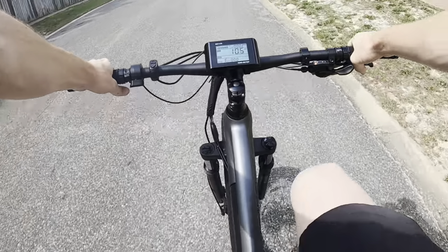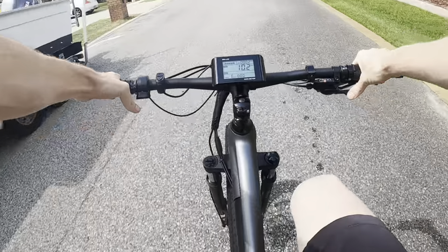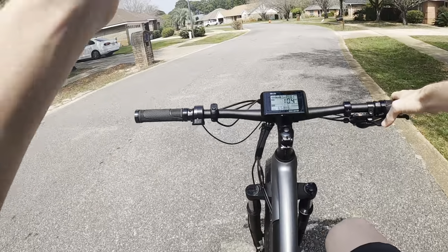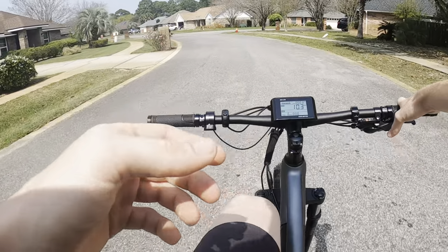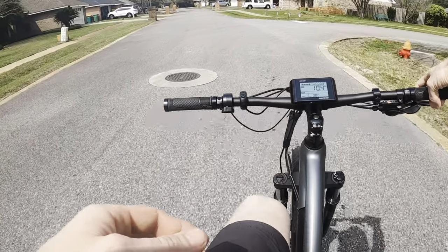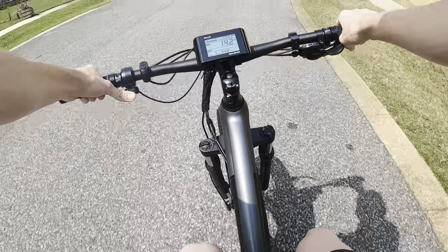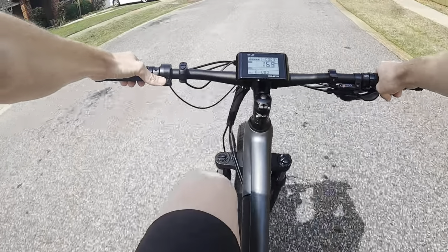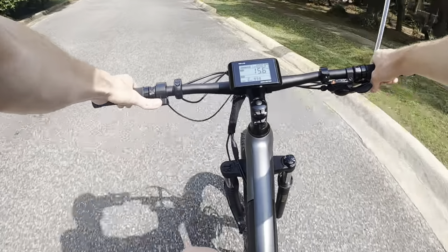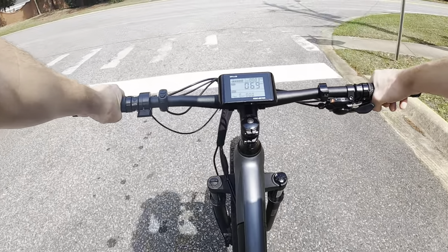All right, so my first impressions of the bike is that it rides very smooth and I really like the shifter on this. It has an 8-speed Shimano drivetrain, so it comes with five levels of pedal assist — I'll be going through each level for you guys. It also has an 8-speed Shimano shifter on the right side. I've never had a bike with a thumb throttle, but I'm liking it so far, it's pretty nice and powerful. Brakes are good.